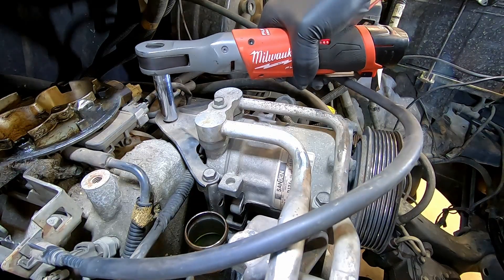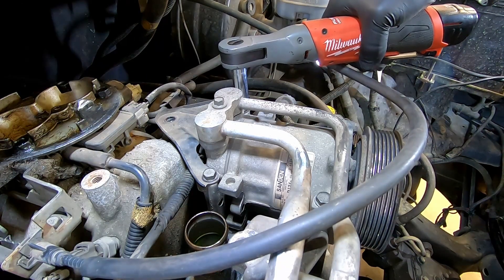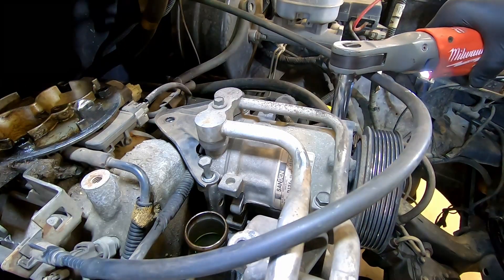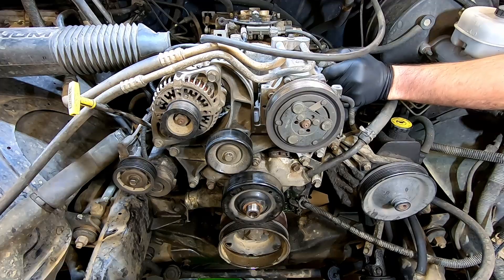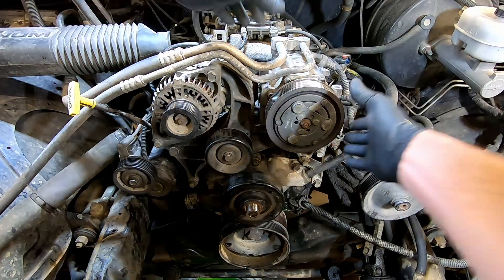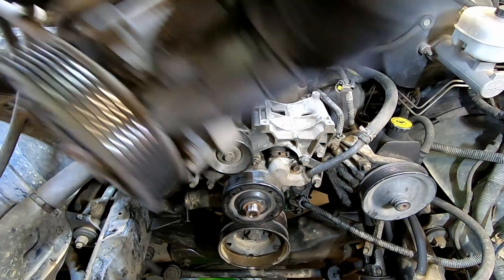Using your 13mm, remove the bolts and the bracket that hold the AC compressor on. Unplug the harness on the side of the AC compressor. Remove the AC compressor and set it off to the side.